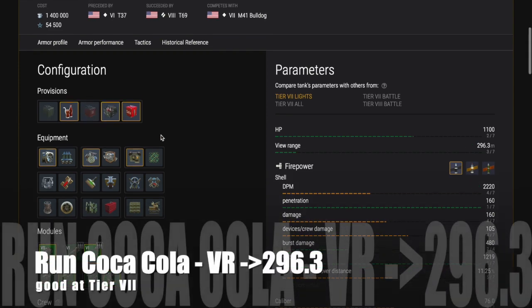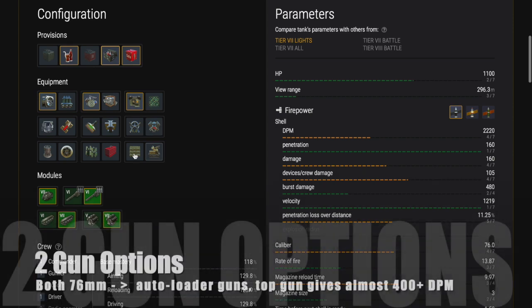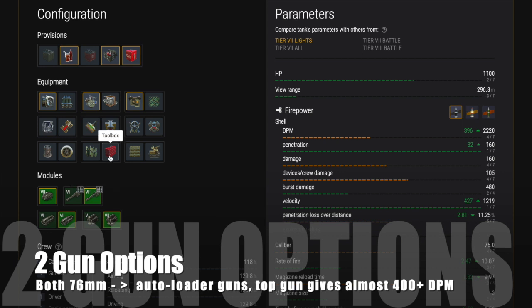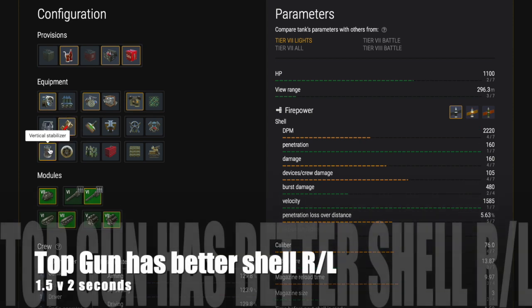To maximize advantages I would run Coca-Cola, because it gets that view range up to 296.3 meters, which is really good. You've got two gun options — both are 76mm auto-loader guns. The top gun gives almost 400+ damage points per minute, so I would use the top gun and get it as quickly as possible.